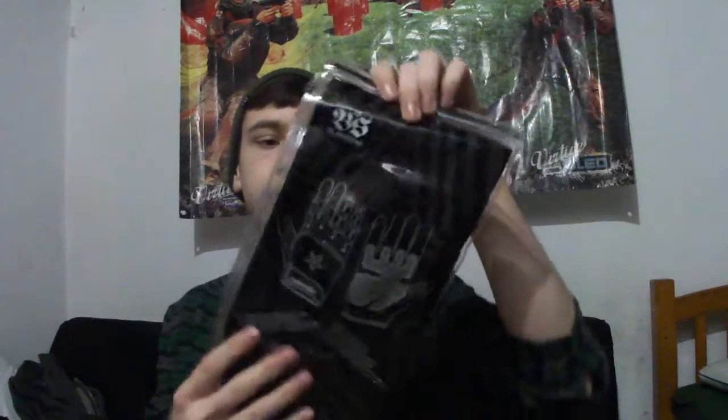I gotta say, the case that it comes with is actually really nice. They don't play around — this thing feels durable. It feels like you could store these in here and all that dirt and grime and stuff is not gonna get in. This is really nice, high quality packaging.